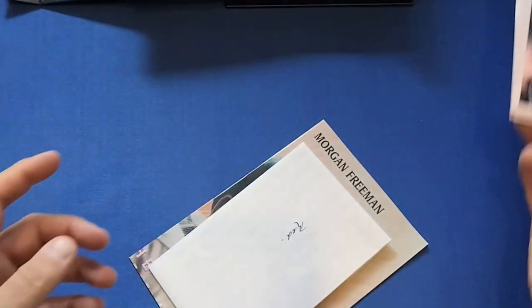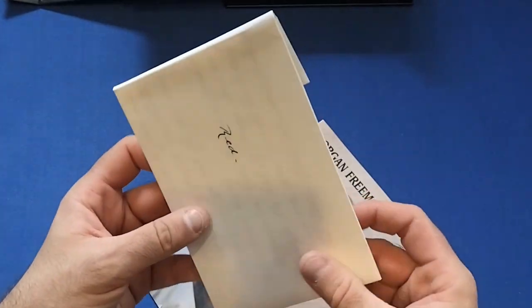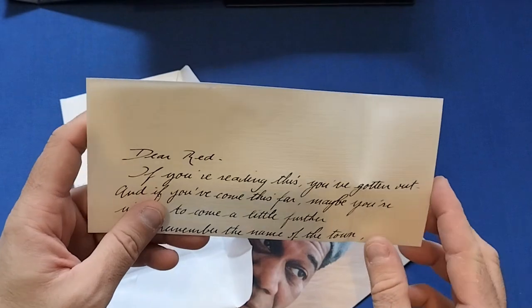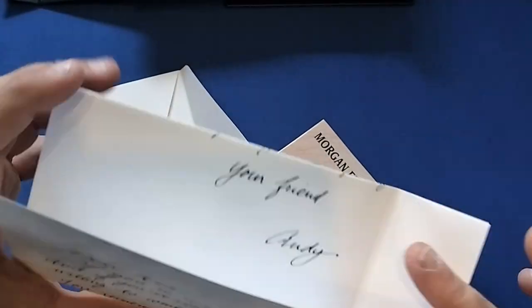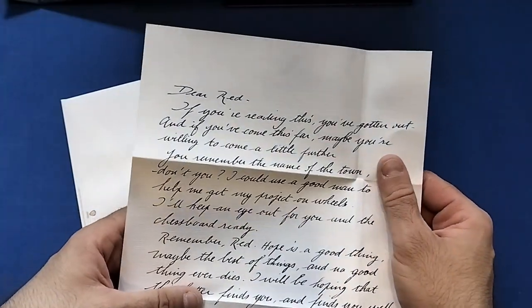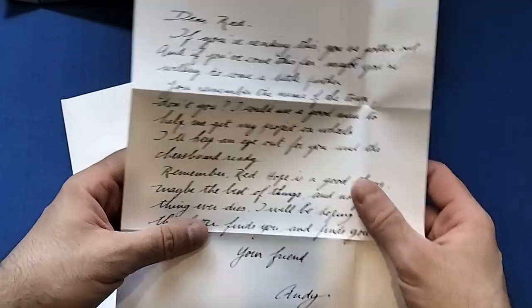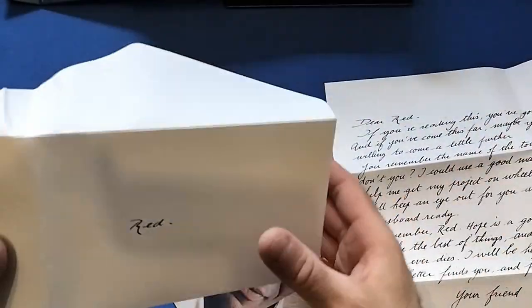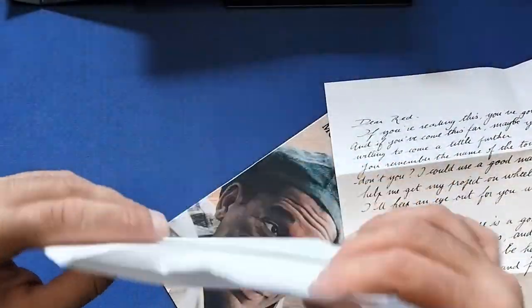I absolutely love this movie — definitely in my top 10 movies, absolutely brilliant, never gets old every time you watch it, and it's a surprisingly long film as well. Then we get a nice little touch here: it's the letter Andy writes to Red. Very nice indeed, beautiful paper — very thick, proper paper — and a nice little envelope with Red on it as well.